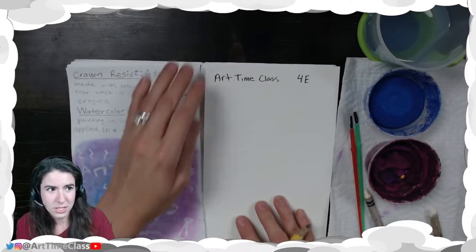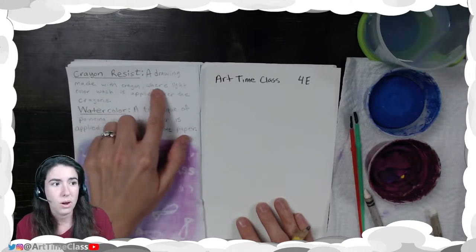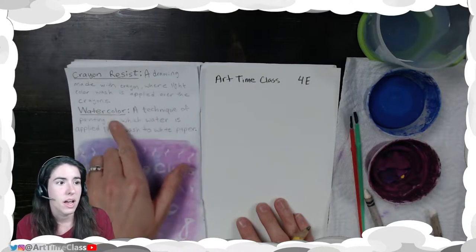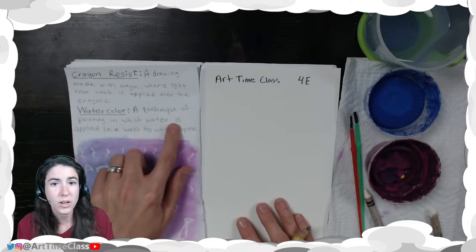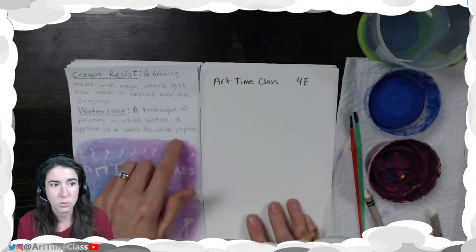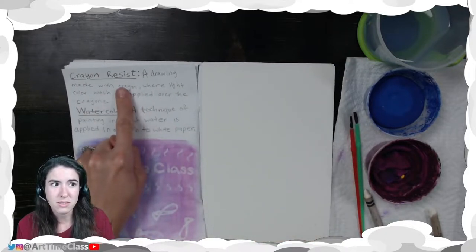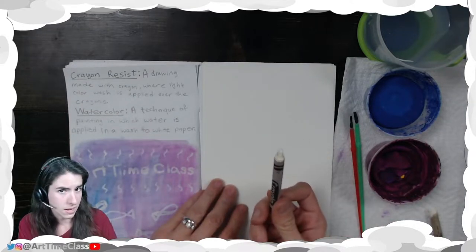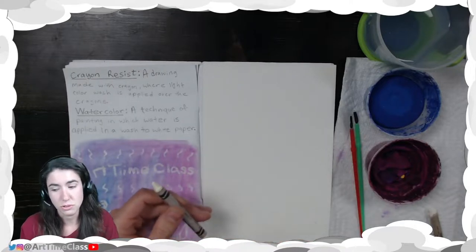A crayon resist painting is a drawing made with crayon where a light color wash is applied over the crayons. Watercolor is a technique of painting in which water is applied in a wash to white paper. So we've got white paper here and we're going to do a drawing with crayons to create our crayon resist. I recommend using white for hidden secret messages, and then other colors to do a full drawing.